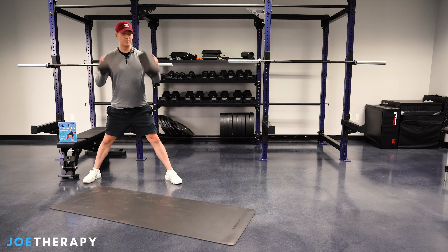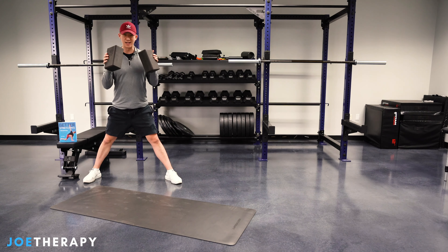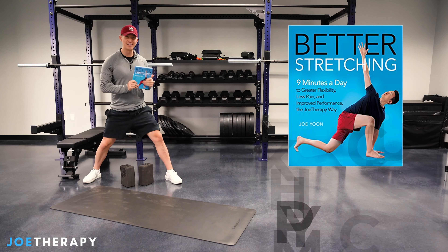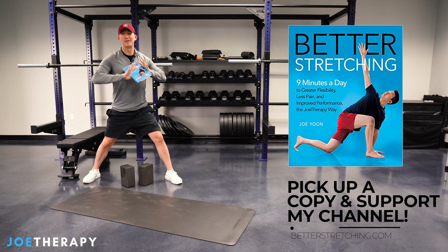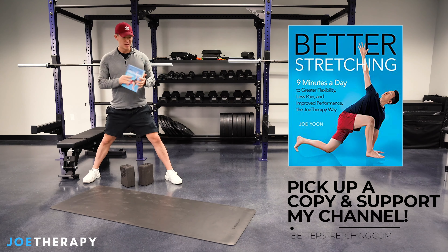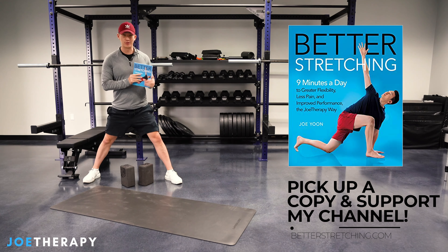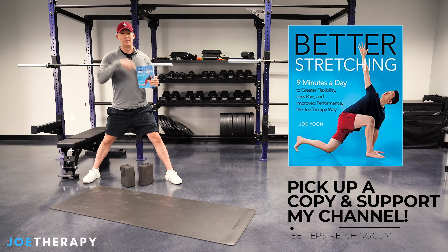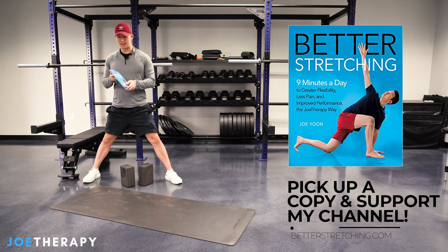Let's go over five different ways to utilize these yoga blocks, but first we have a sponsor, and the sponsor is my book Better Stretching. If you've ever gotten anything out of my page, I would really appreciate it if you supported me by picking up a book. It's on pre-order right now, but if it's after March 3rd, make sure you pick up a copy. You can find it at all your favorite retailers like Amazon and Barnes & Noble.